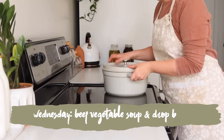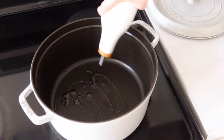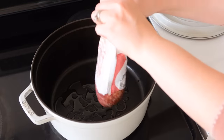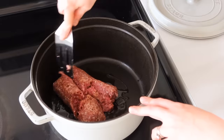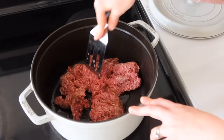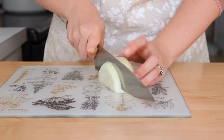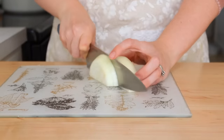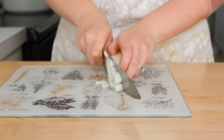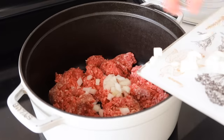Wednesday we're going to do a beef vegetable soup and drop biscuits. It has really started to drop in temperature here in central Pennsylvania, and that means soup season. It's so warming and delicious to have a hot bowl of soup after a cold day. My husband works outside building fences and doing construction, so coming home to a warm soup or stew is just so refreshing.